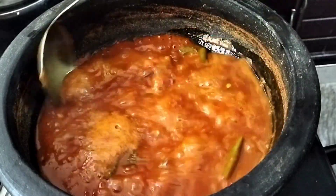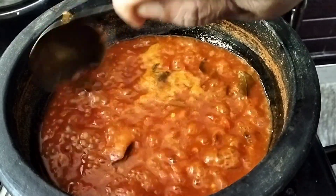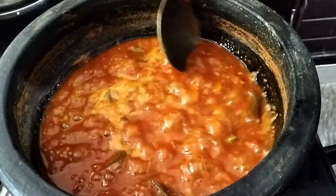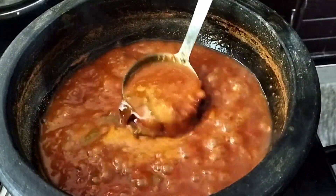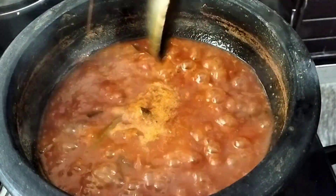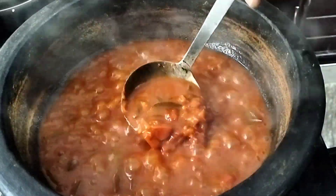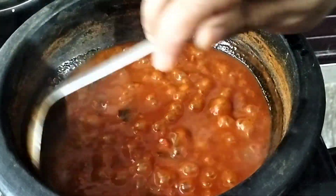We have to take 1 cup. If we come with 1 cup, this will be 3 cups. After that, we put it in 1 cup. It has a good taste.